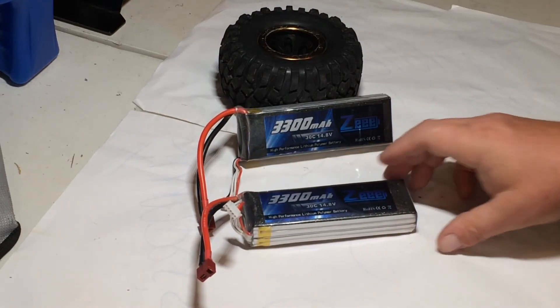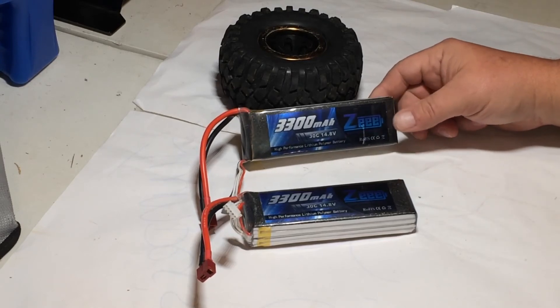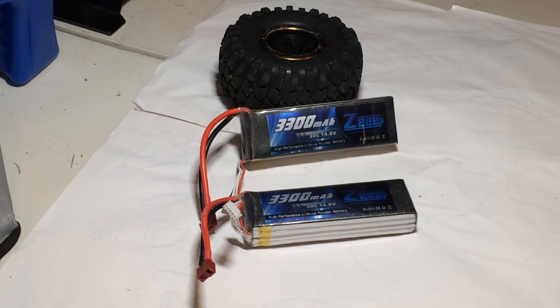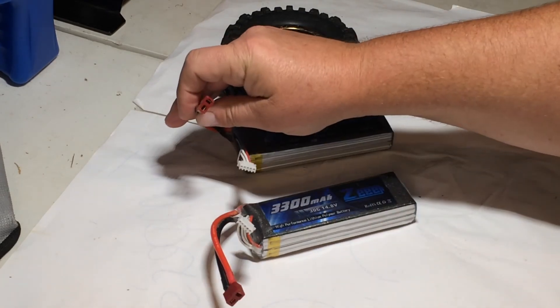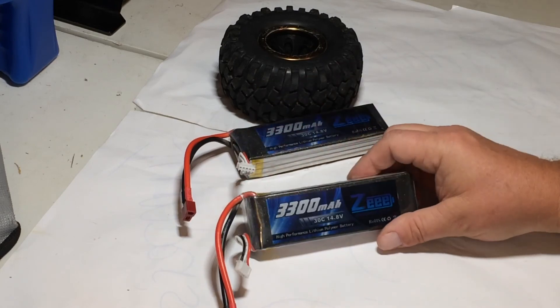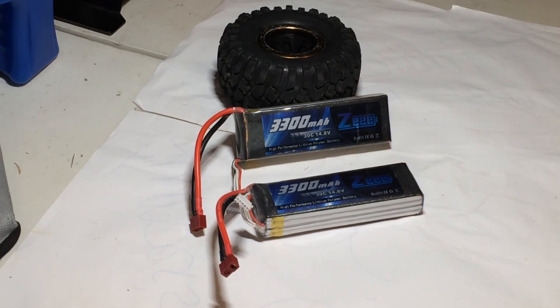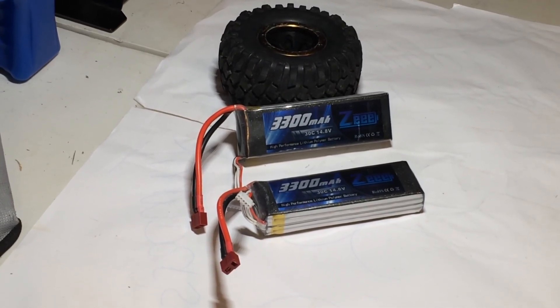They're an inexpensive four-cell battery for your RC truck, and for the money you pay for them they get the job done — they work good. If you don't mind them swelling up a little bit and getting a little hot, they've been a good battery. Good Dean's connectors, no problems with the balance leads, and the ends seem really well made. That's about it on the Z 4S LiPo batteries — don't forget to like and subscribe to Puddle Jumpers RC and keep RC!